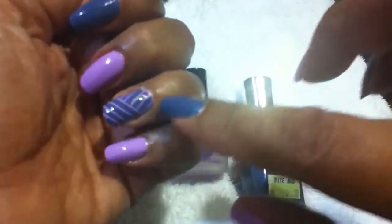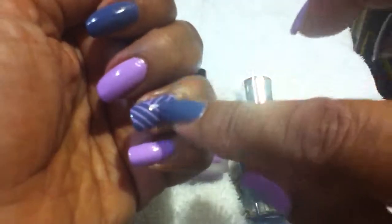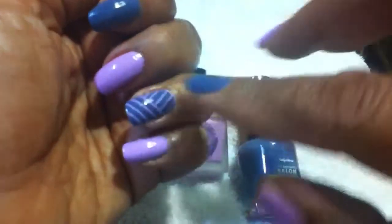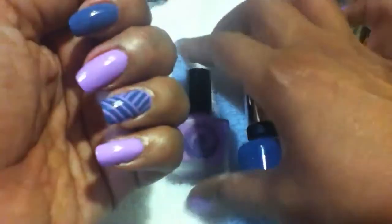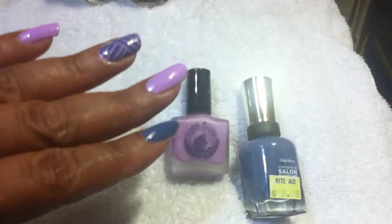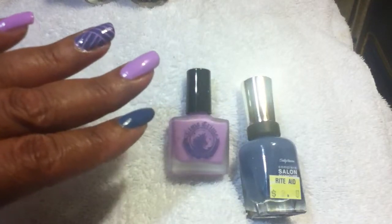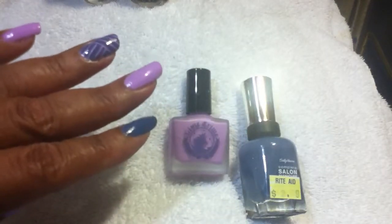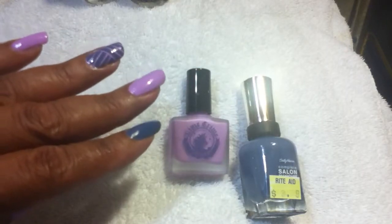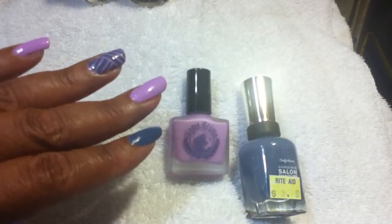The way to achieve this look — I have seen tutorials on YouTube where they actually draw it with a striping brush. I don't have the dexterity for that, so that's not going to happen. I use striping tape. Anyway, the blog that had the tutorial is called Casa de Polish. If you search under Casa de Polish, the title of the blog post is called They're Like Metallic Volleyballs.